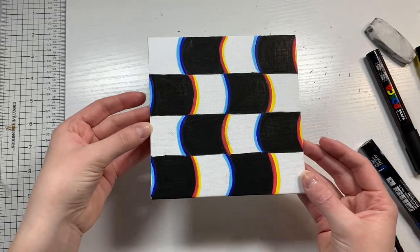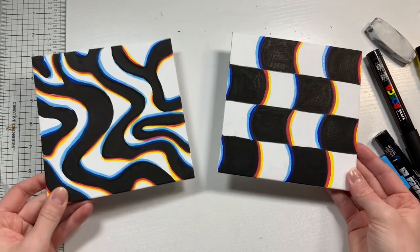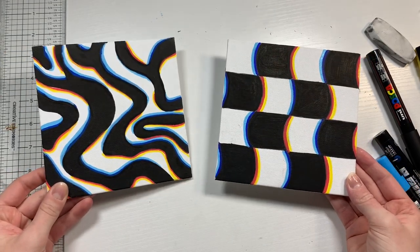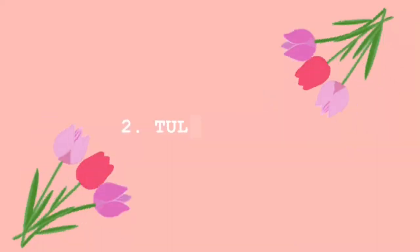When you take a step back, this design ends up looking blurry and it's really kind of cool and trippy. You can also do it in a wavy pattern — there's a tutorial on that — but for now it's time for the second project which is tulip origami.